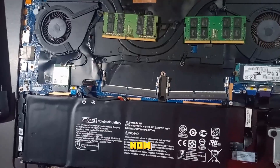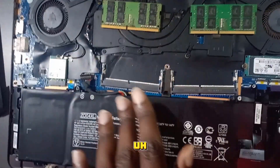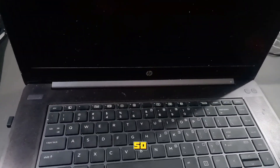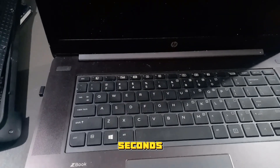We are now going to power it on without the battery and without the RAM. Long press the power button for 30 seconds.